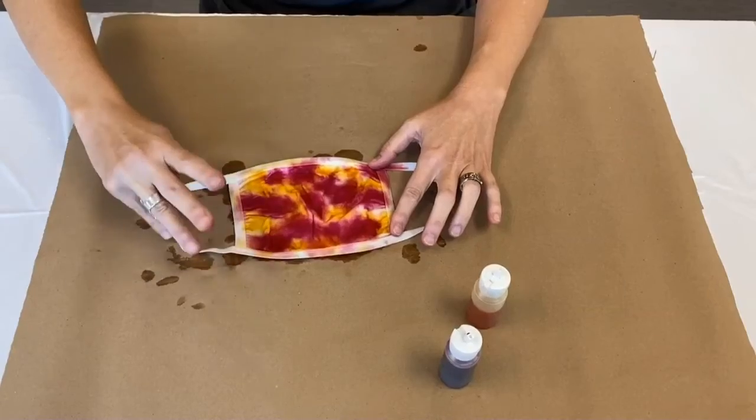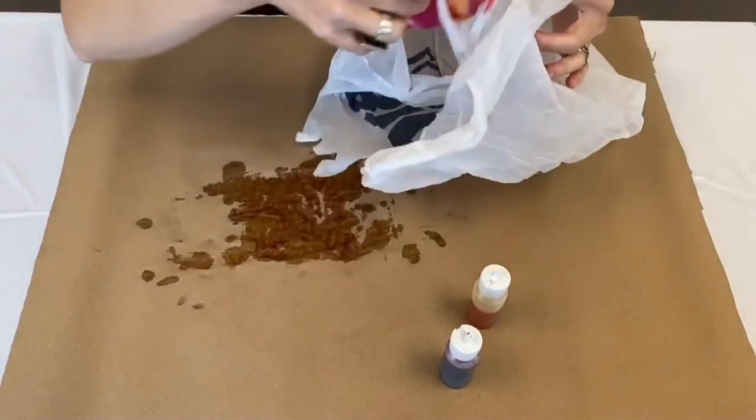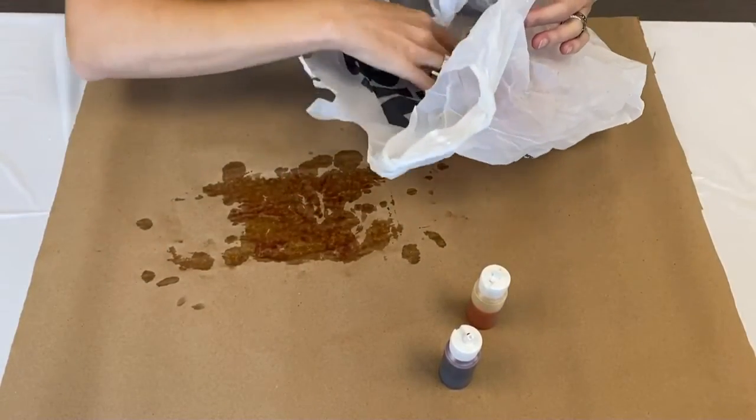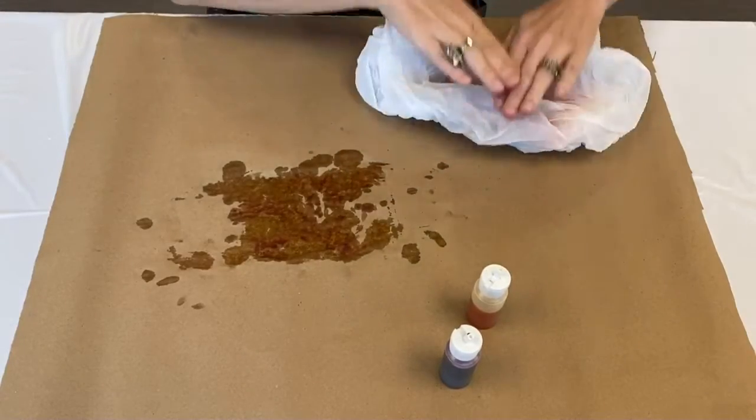When you're finished dyeing your mask, cover it in plastic like a plastic grocery bag to keep it damp while the dye sets. Let the dye set for 6 to 24 hours for the brightest colors.